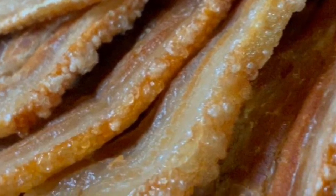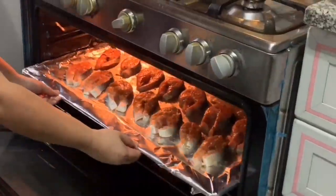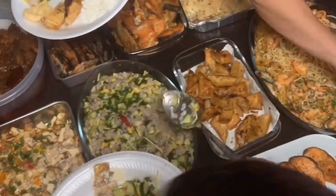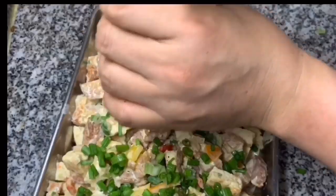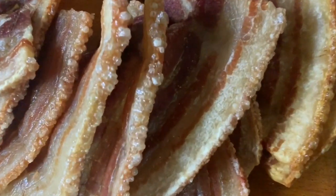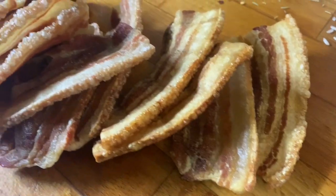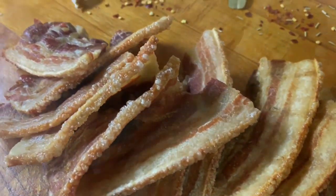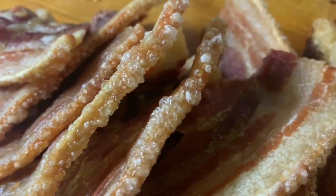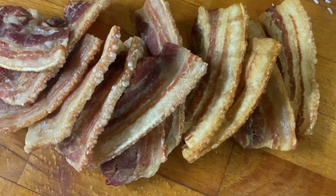Hello everyone, welcome back to my YouTube channel! Ngayong araw, susubukan natin magluto ng crispy bacon style na chicharron. Bago natin umpisahan, magsubscribe na muna kayo sa aking YouTube channel at i-click na rin yung bell button para sa notification ng mga bagong videos.